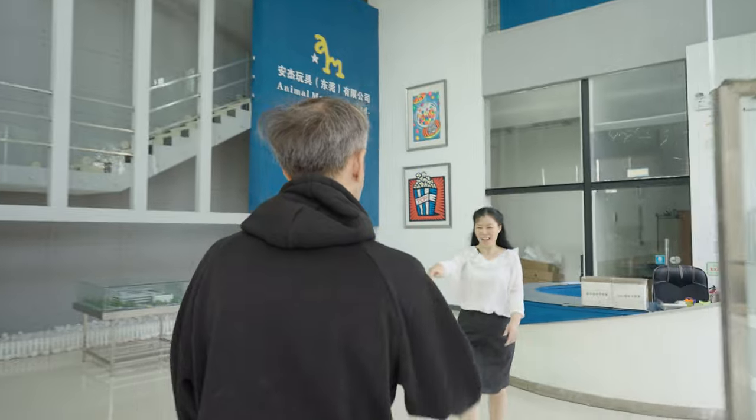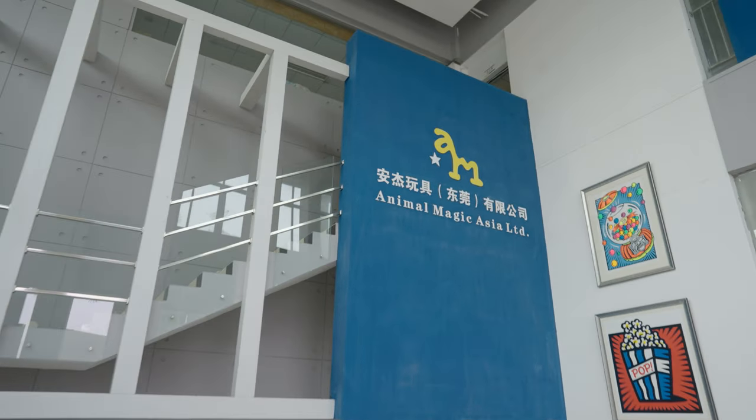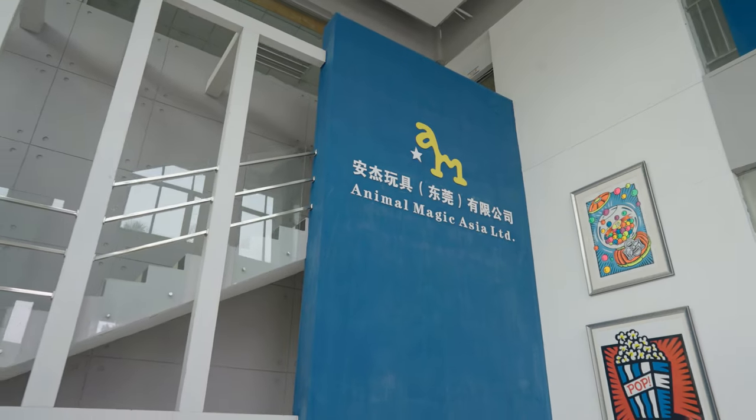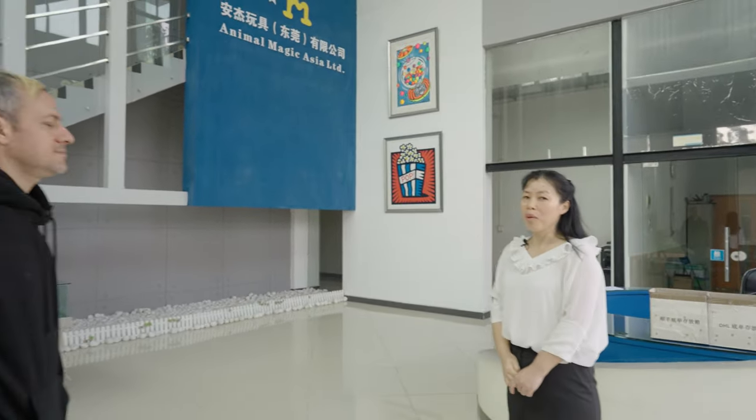Hello, good morning. Hello, I am Susan Kai. Nice to meet you. Welcome to our factory. Our company's name is Animal Magic Limited. We are not only a plush toy maker, but also we can make magic toys. Today it's a great pleasure to be your guide to show you how the plush toy is made. Let's start our tour — this way, please.